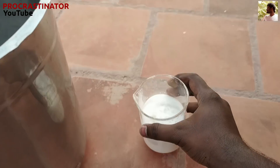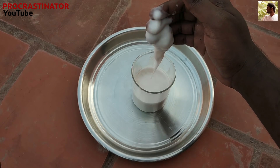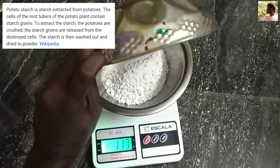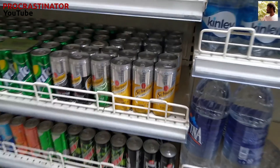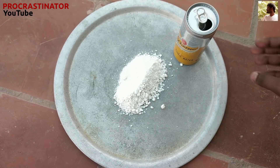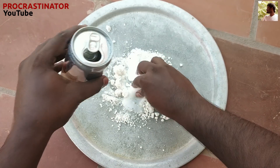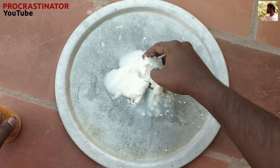Okay, let's put a non-Newtonian fluid in order to cut it. Let's put it in a little bit. Now we have to add 12g of water with 12g of water. We will add 16g of water with 10g of water. We will add tonic water. Add the powder, then add tonic water and a little bit of water. Let's mix it in.